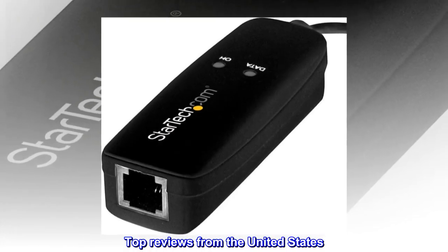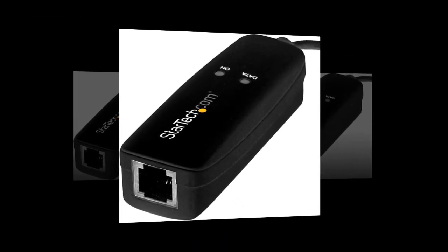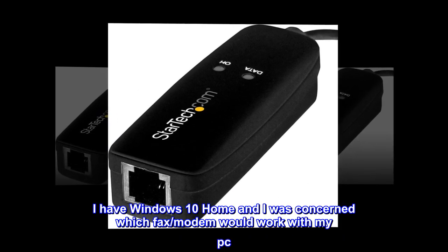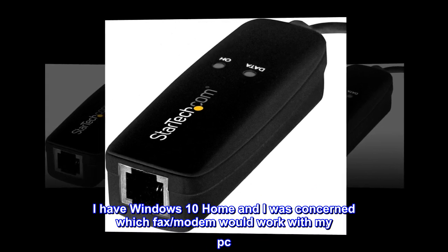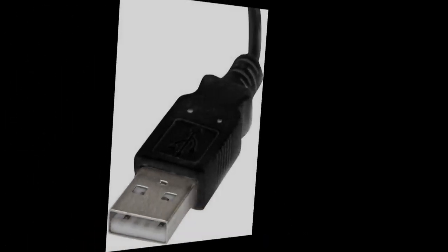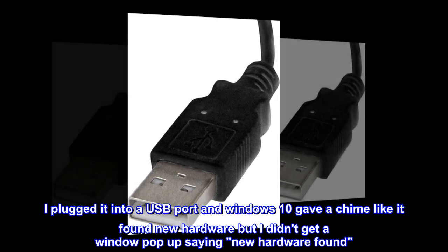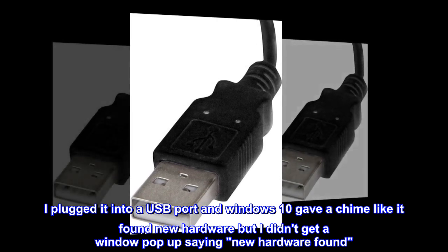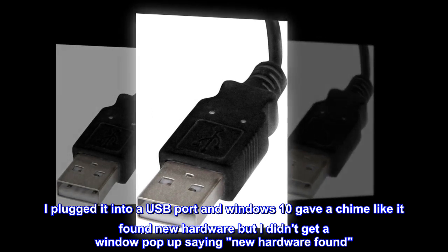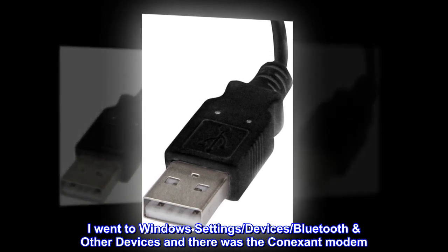Top reviews from the United States. Works with Windows 10. This fax modem worked perfectly for me. I have Windows 10 Home and I was concerned which fax modem would work with my PC — there are so many out there. I tried this one and was glad I did. I plugged it into a USB port and Windows 10 gave a chime like it found new hardware, but I didn't get a pop-up window saying new hardware found. I went to Windows Settings, Devices, Bluetooth and other devices, and there was the Conexant modem.